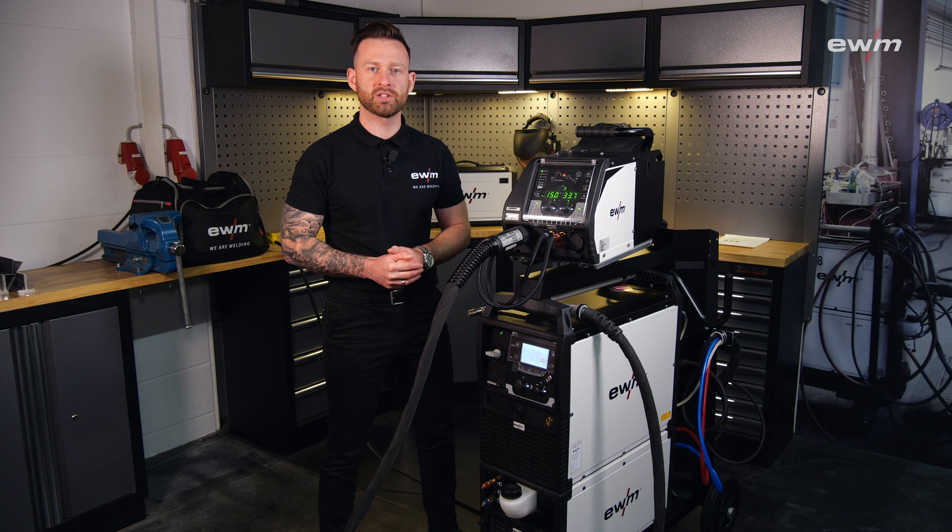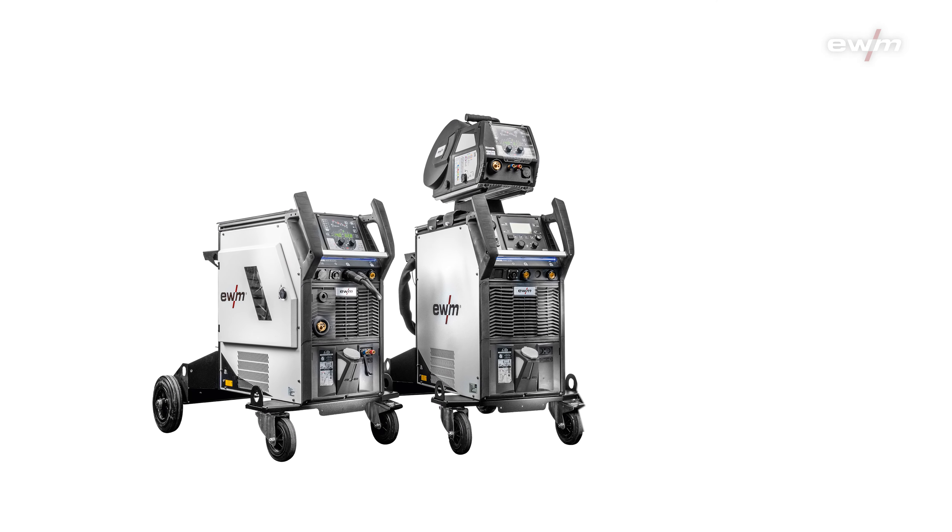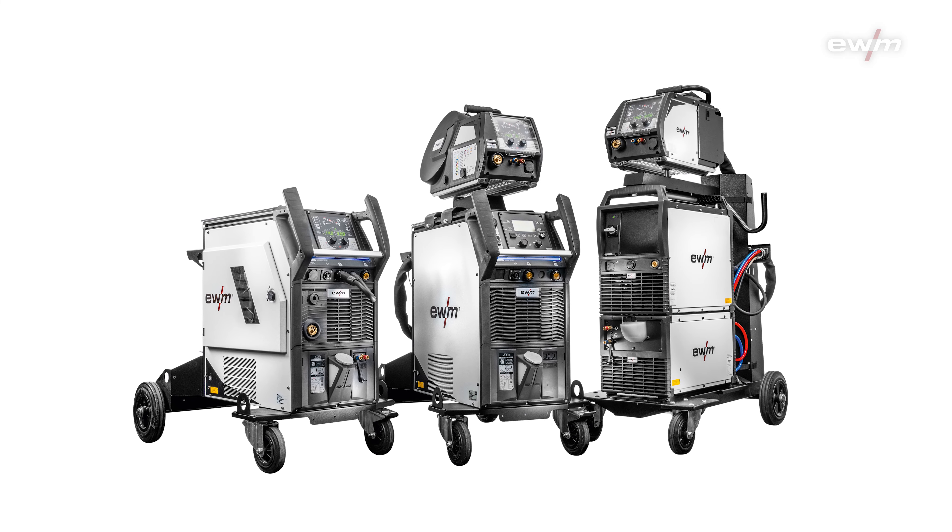Hi and welcome to a new video here on our channel. Today I'm going to introduce you to our brand new Phoenix and Toros XQ in a modular version.